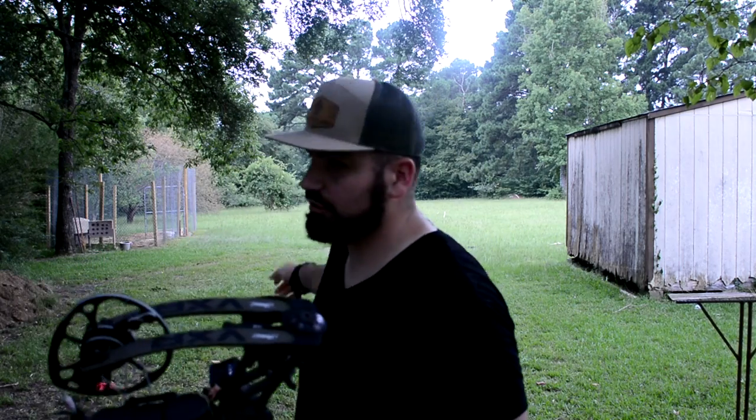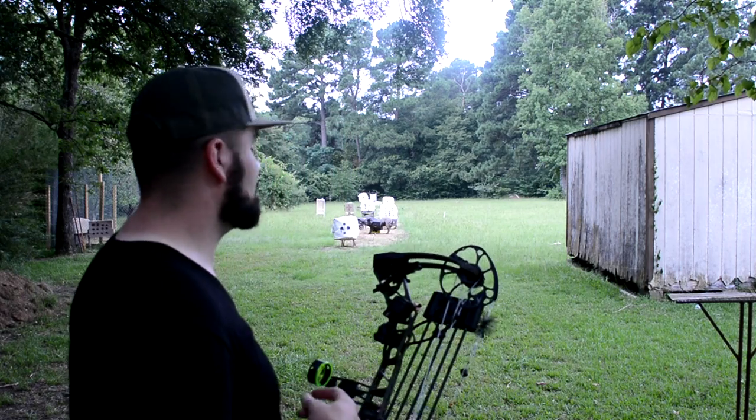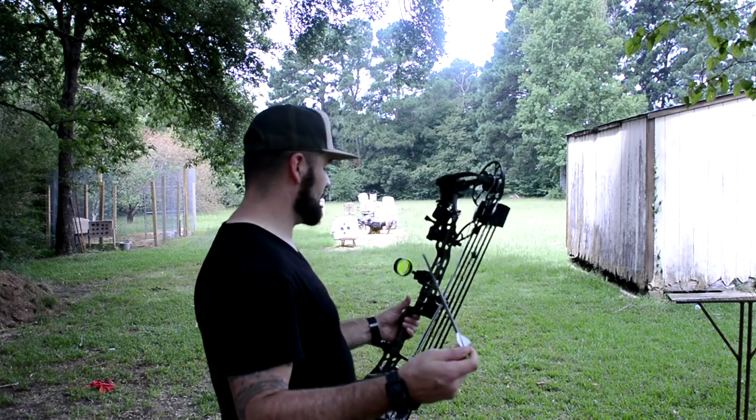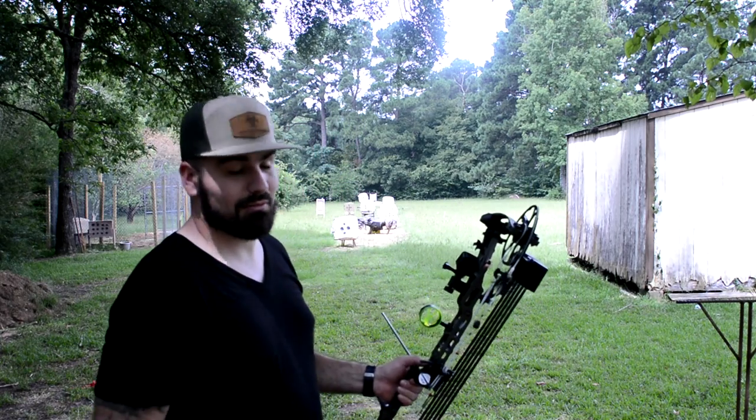I've got a paper tuner set up — perfect bullet hole on the first real shot. I shot through a hole that was already there so the first one made a bad tear, but the second shot gave a really good bullet hole. I'm already dialed back in. We're just going to take a few shots at 25 and 40 yards and see what we come up with.